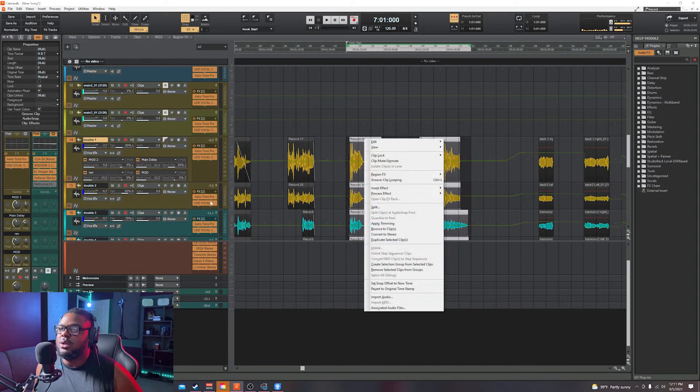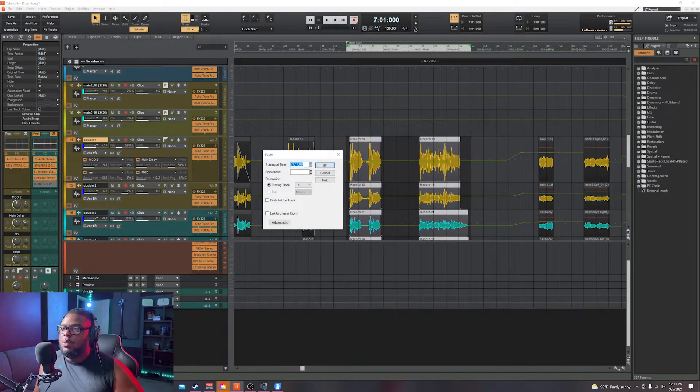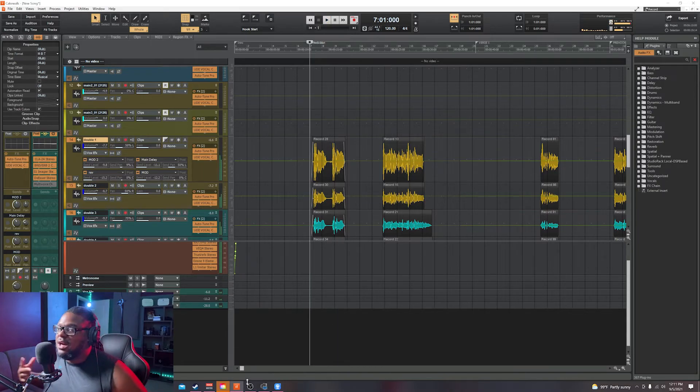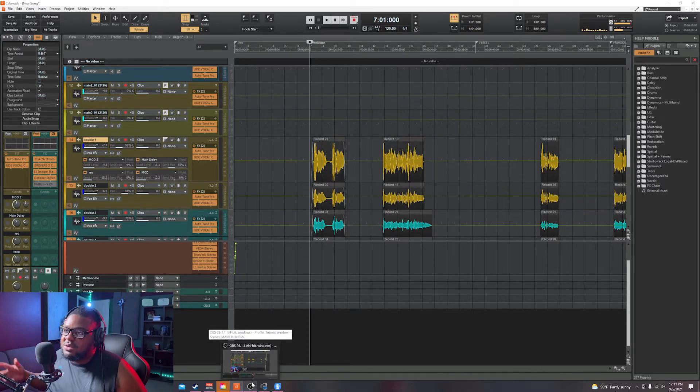That's how you place all your hooks in Cakewalk. It's the same process for anything you want to copy — a verse, a pre-chorus, whatever. Just paste special to the right bar. All right guys, that's pretty much it for the video. If you enjoyed it, give me a thumbs up, leave some comments, let me know if this helped you out. Share this video, and if you work in Pro Tools, Logic, or FL Studio, check out my other tutorials. Hit the subscribe button and notification bell, and stay tuned for the next video.